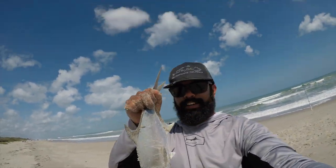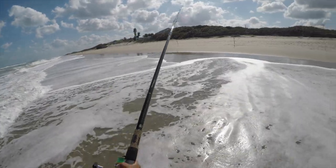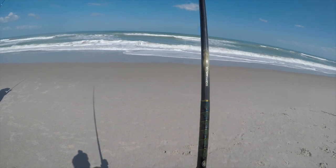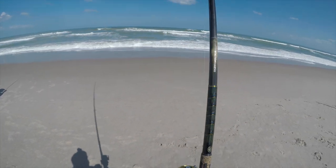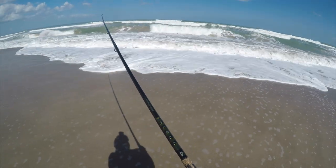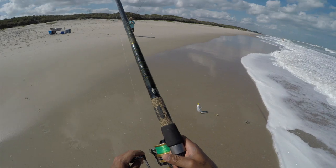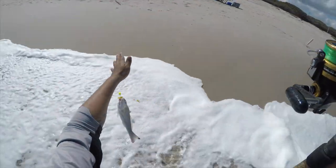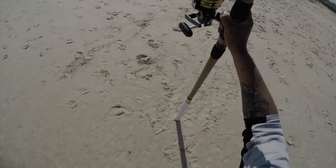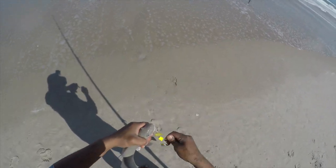We got a nice Keeper Pomp — mission accomplished, now we can go home. That is a stud whiting. Heck yeah! That is definitely coming home for dinner. I love whiting.